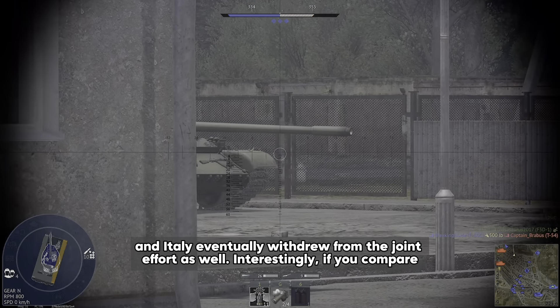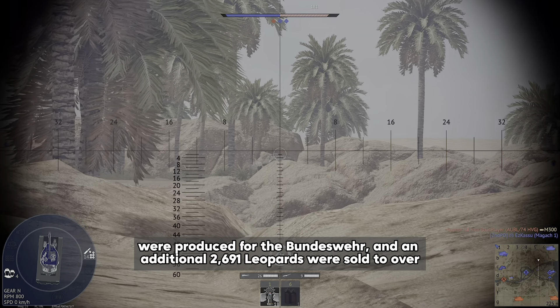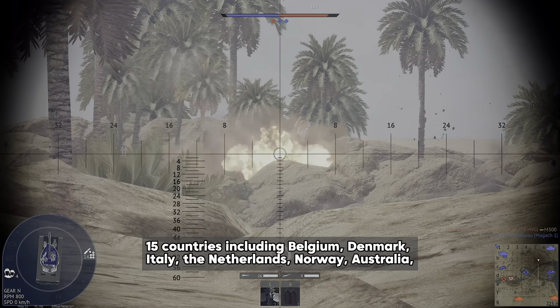The Leopard 1 wasn't just used by Germany. It was also adopted by several NATO allies and other countries around the world. Between 1965 and 1978, more than 2,400 Leopard 1 tanks were produced for the Bundeswehr, and an additional 2,691 Leopards were sold to over 15 countries, including Belgium, Denmark, Italy, the Netherlands, Norway, Australia, Canada, Greece, Turkey, and Brazil. Other countries liked it for its speed, reliability, and ease of maintenance, which also made it a favorite among the crews.